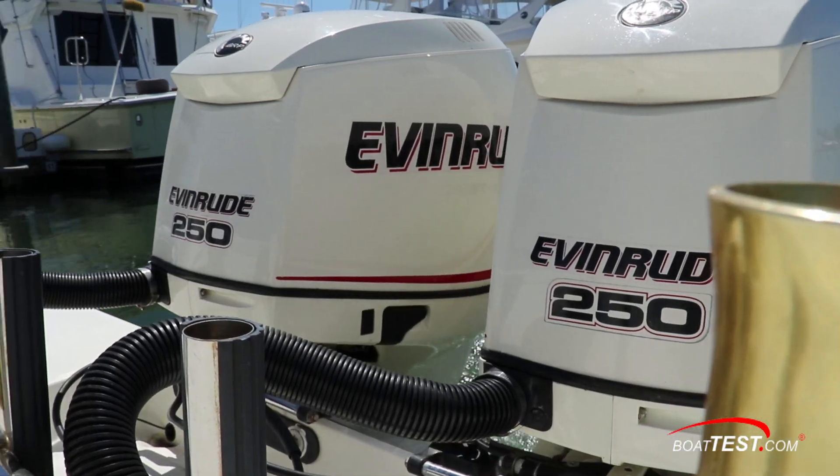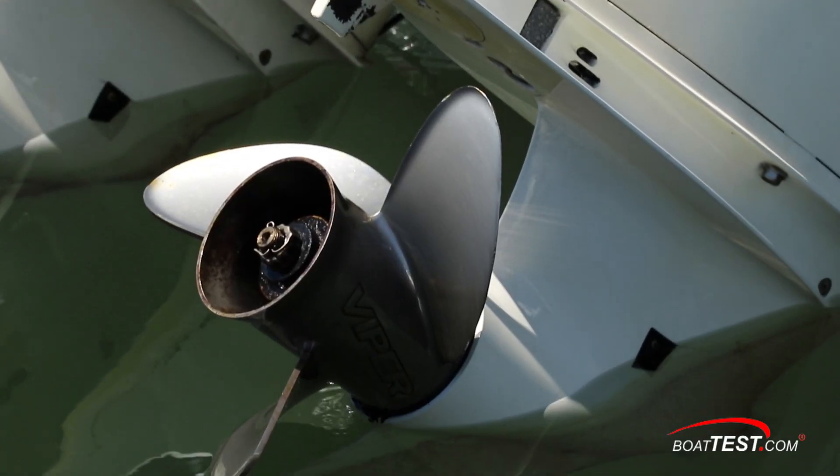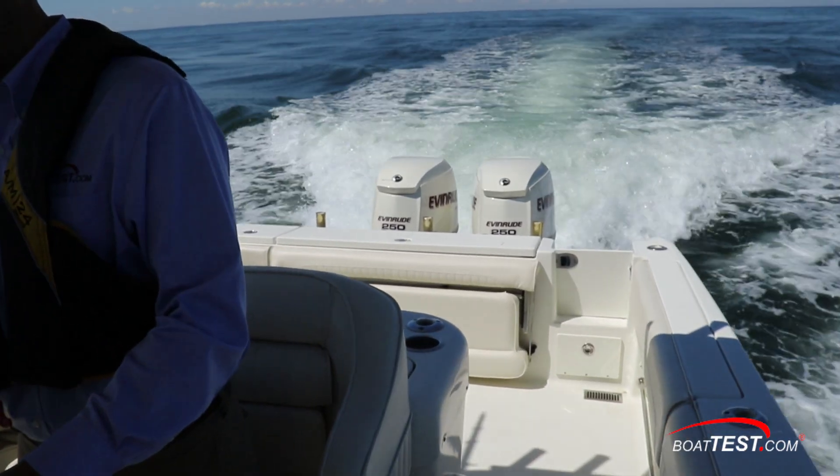The current engines consist of a pair of original 2007 Evinrude E-TEC 250s, turning 14.75 by 19-inch Viper propellers. Now let's test this boat and see how she performs with those 9-year-old engines.